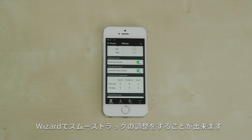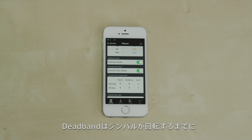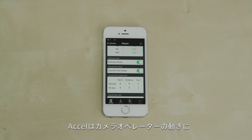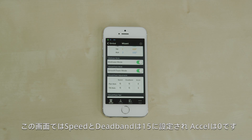You can change basic smooth track adjustments from the Wizard. Speed is how fast your camera moves in the direction you want it. Dead band is the amount you need to move the handles before the camera starts moving. Acceleration is how quickly the motors keep up with your movements. Currently, speed and dead band are set to 15 and acceleration is zero for both the pan and tilt axis.